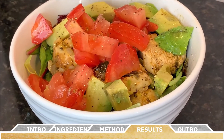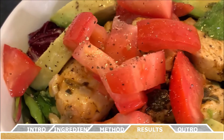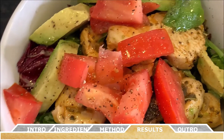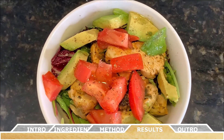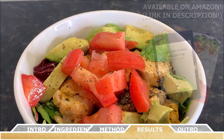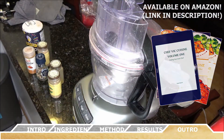And just like that, you've made your very own Chicken Avocado Quinoa Salad. This recipe has such a great mix of textures and flavors that's going to send your taste buds into overdrive. I know you're going to love this recipe. As mentioned, this recipe makes a lot of food, so you can easily serve a family or use it for meal prep throughout the week. This recipe and many more can be found in my cookbook, Chef Vic Cuisine Volume 1: Finding Your Inner Chef, available on Amazon — I'll leave a link in the description box.